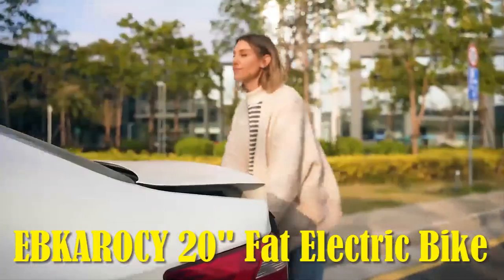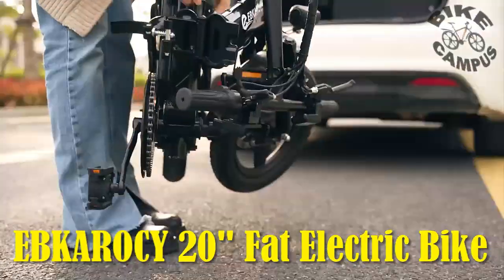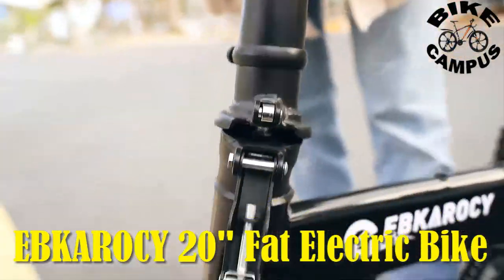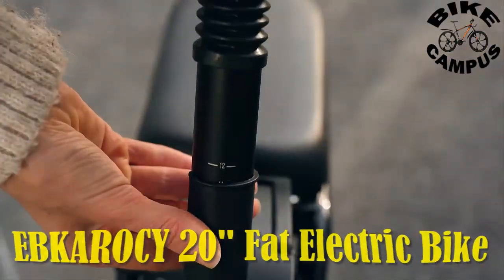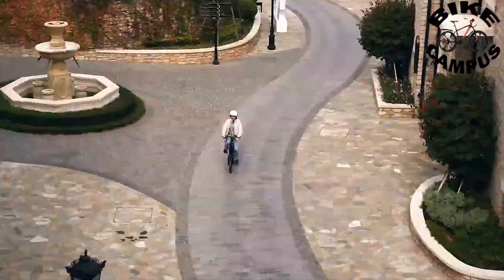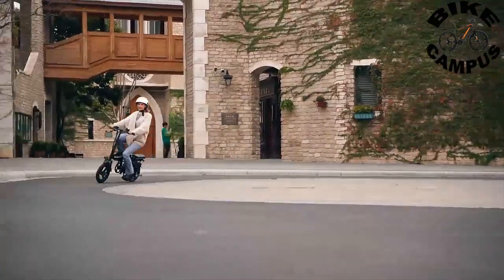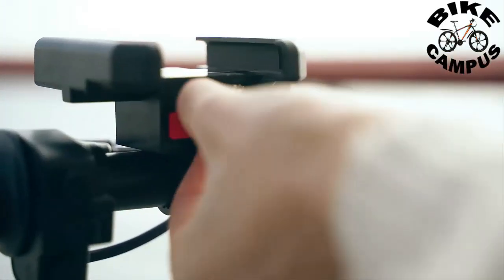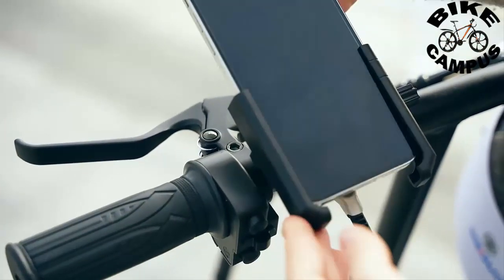Electric bikes have revolutionized the way we commute and explore our surroundings. The Abkaracy electric bike for adults, boasting a 20-inch fat tire, a powerful 750-watt motor, and a reliable 48-volt 15-amp-hour battery, has emerged as a promising contender in the e-bike market. In this review, we will delve into its features, performance, and suitability for various terrains, from city streets to mountain trails.